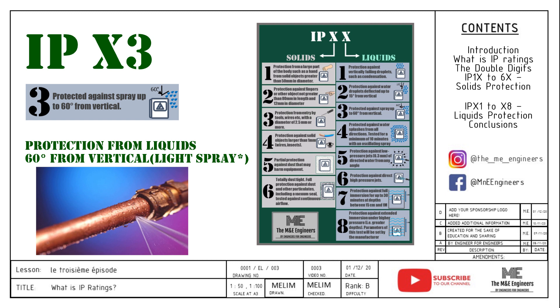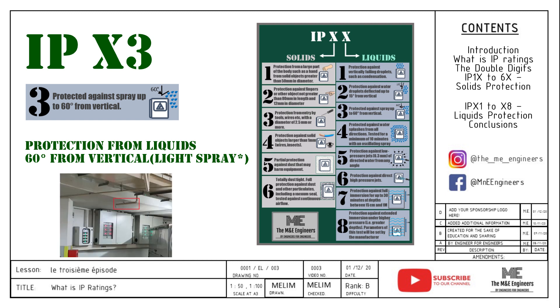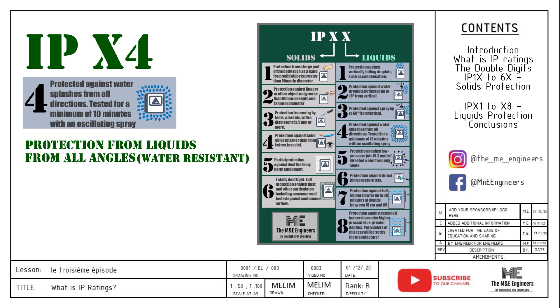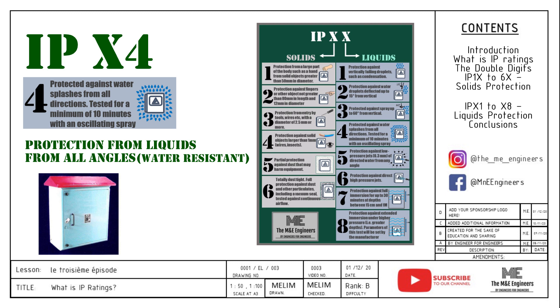IPX3 protects the enclosure from a light spray of liquids at 60 degrees from vertical — broken pipes prevention. Usage of IPX3 enclosures gives more flexibility for electrical rooms to have pipes running across them, since in case of a leaking pipe the water might be sprayed around. Do take note that from IPX1 to IPX3, the angles are measured from vertical, so these ratings do not protect the enclosure from sprays coming from the bottom up. IPX4 protects the enclosure from water spray from all angles. From this point I call the panel water resistant — still not waterproof. Usage for IPX4 is outdoor applications with a cover on top of the panel, resistant to occasional water splashes at low pressure.